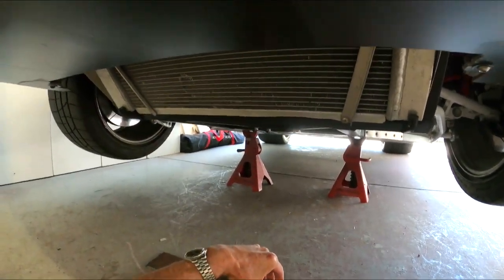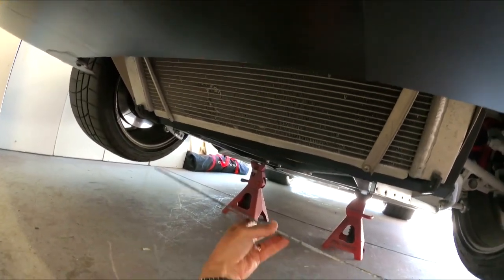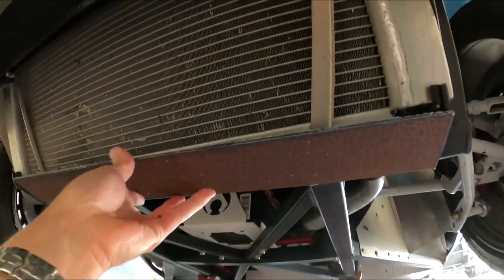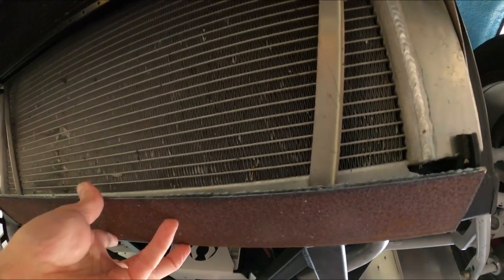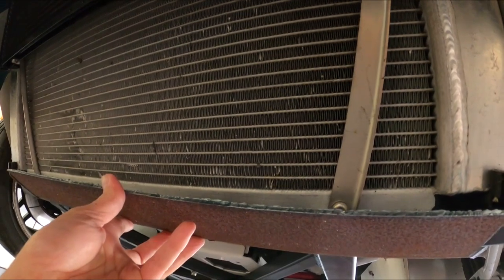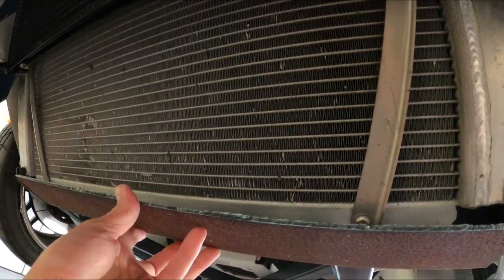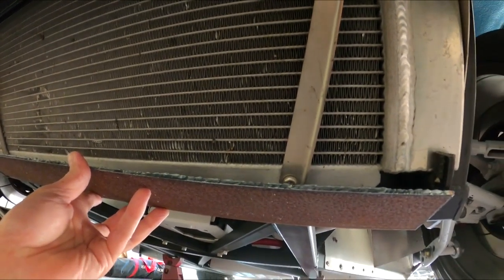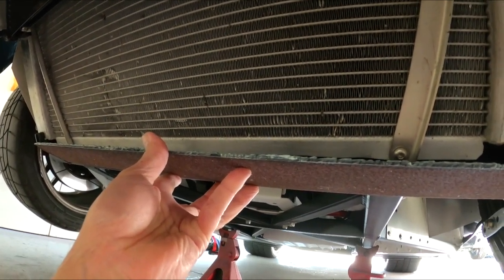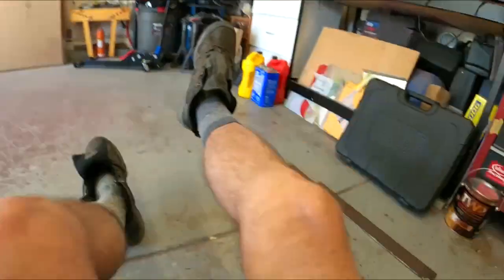I've got the plate now cut. It's going to come off this way, stick out, and then I'll do a bend up at about 45 degrees — thinking about one and a quarter inches up — and that will totally protect the bottom of the radiator. If something does get up in there, it'll deflect it down underneath the car. I cut this out with my plasma cutter, which is the best thing since sliced bread. I've got to cut out now about a one-and-a-quarter-inch piece which I've got over here.